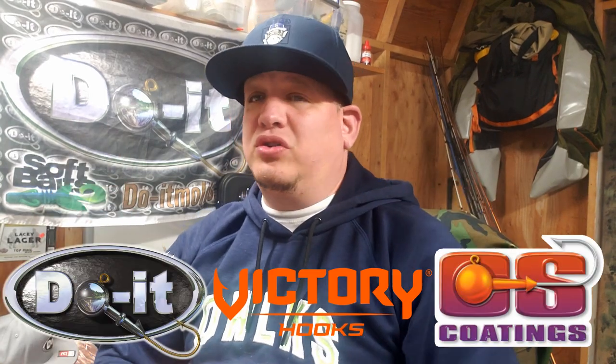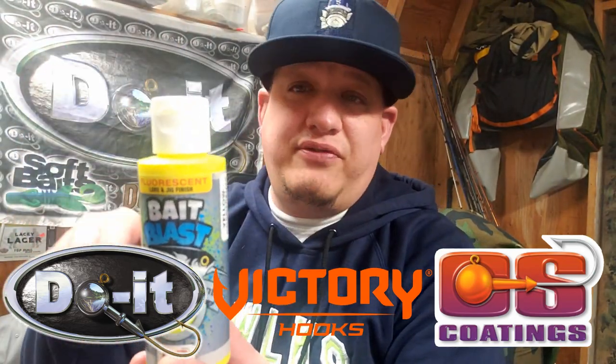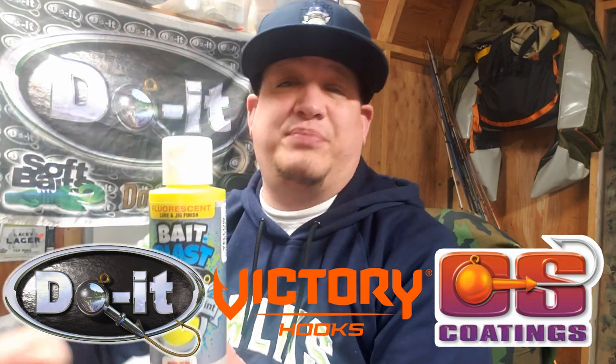Hopefully you guys like it. Thank you guys for watching — hopefully you like the video and hopefully you learned something. Thank you to all the subscribers, thank you to everybody who likes, shares, and comments on these videos — I super appreciate all of your support. Big shout out to Do-It Molds, big shout out to Victory Hooks, big shout out to CS Coatings. This Bait Blast paint — I'm telling you, it's perfect from beginner to expert. I've heard about issues with different paints where you have to thin them out, but I didn't have to thin anything out. I poured it right into the airbrush, sprayed it, and didn't have any problems whatsoever. From now on I will only use this Bait Blast — and I'm not just saying that, it's a true story. Alright guys, I appreciate it — that guy Scampi!